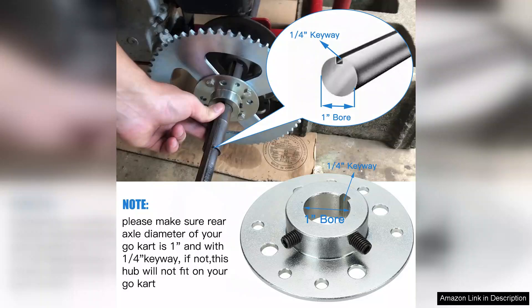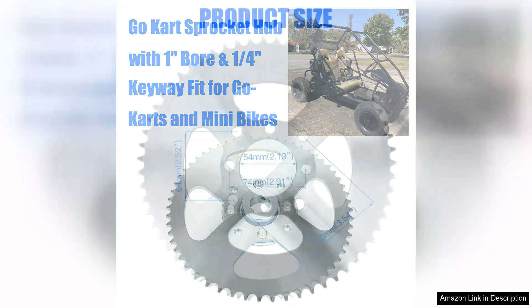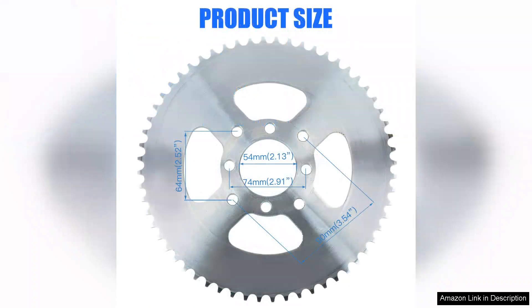First and foremost, the build quality is commendable. The sprocket hub is constructed from durable materials that feel robust and well-engineered. The finish is smooth and the precision of the machining is evident, ensuring a snug fit with my existing components.